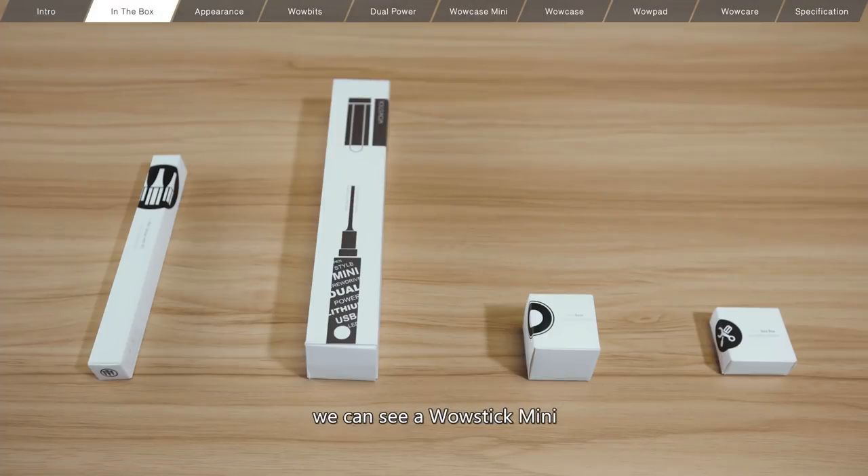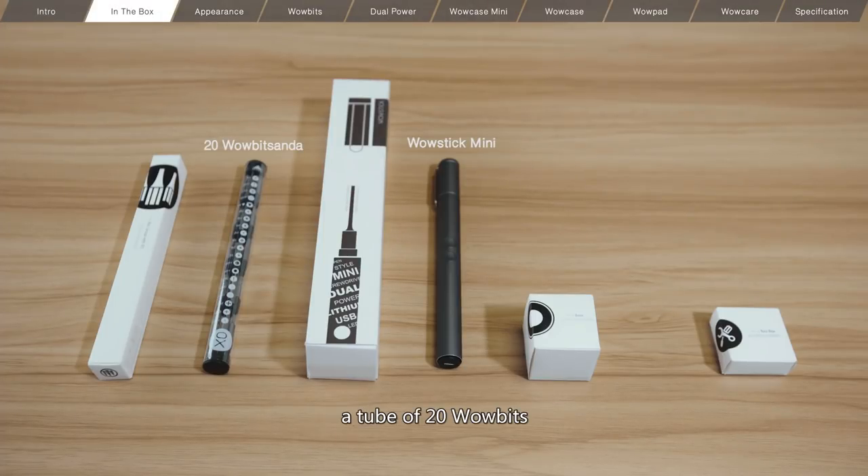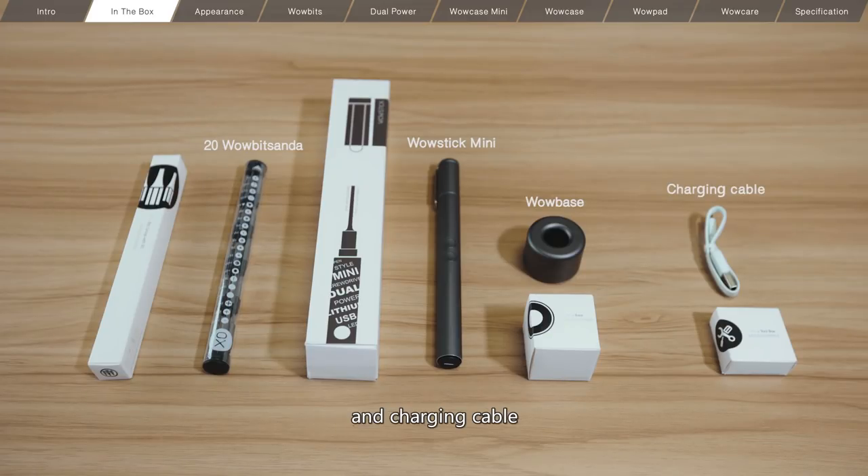Here in the box, we can see a WowStick Mini, a tube of 20 WowBits, a WowBase, and a charging cable.